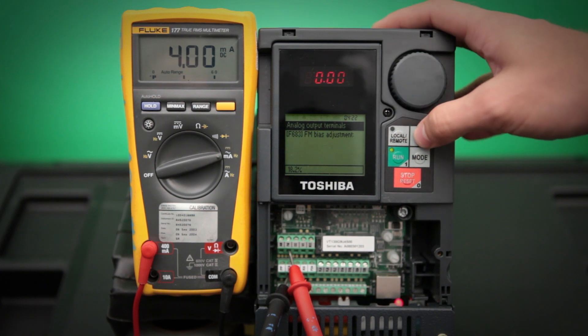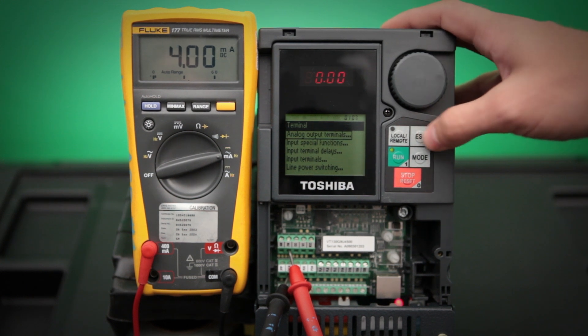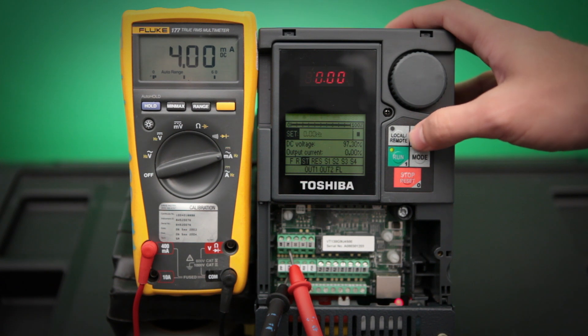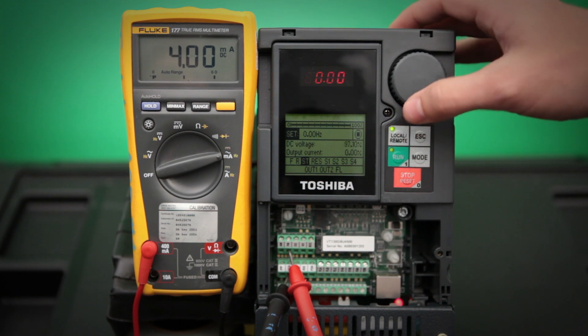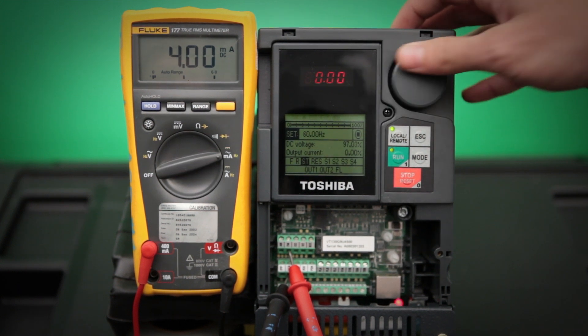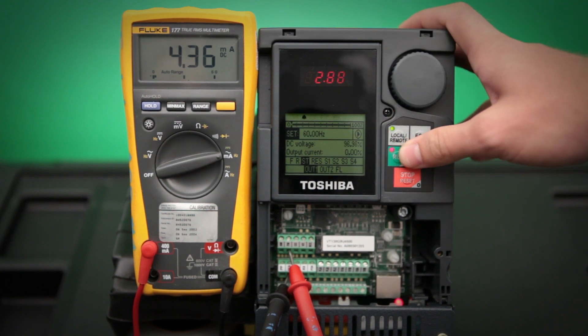Once we have that set, we need to set our high end. To do that, we need to go back out to our main screen by pushing the escape button. Set the drive into local mode by pushing the local remote button. And then set our frequency up to 60 hertz. Once we have our frequency at 60 hertz, we can push the run button and the drive will ramp up to 60 hertz.